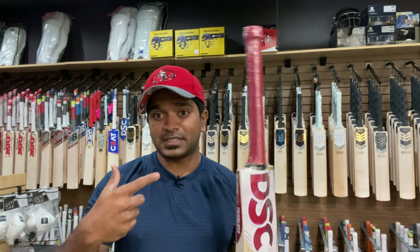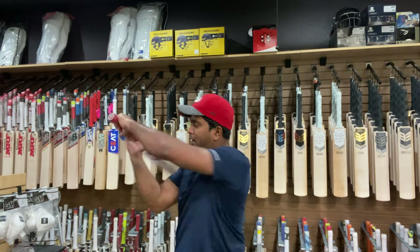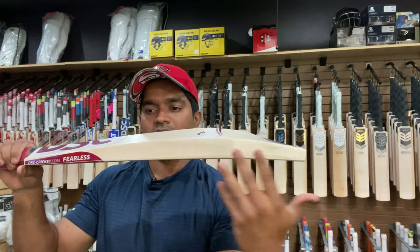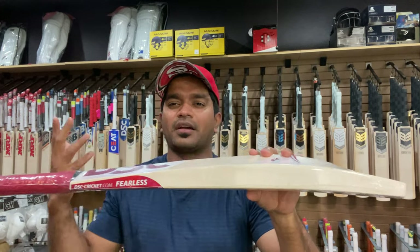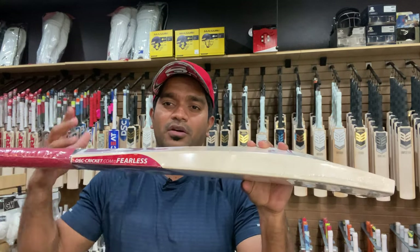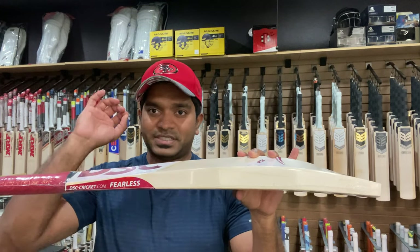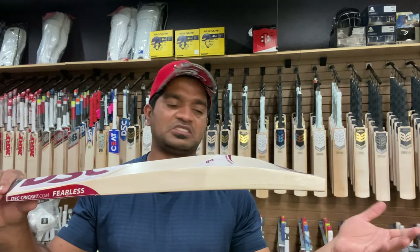It's 2 pounds 9.4 ounces on the scales, but how does it pick up? It's beautifully balanced. The wood distribution is actually even in the upper parts of the bat as well, making it very, very balanced. It feels like 2 pounds 8.5 ounces. Adding another grip on top would make this even lighter — honestly, it would bring it to like 2 pounds 8 ounces at most.